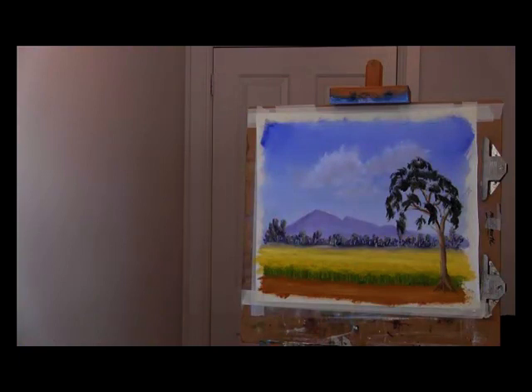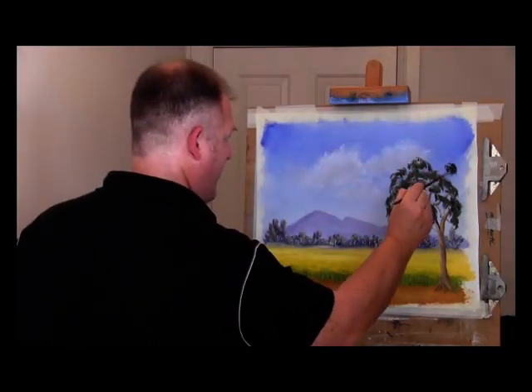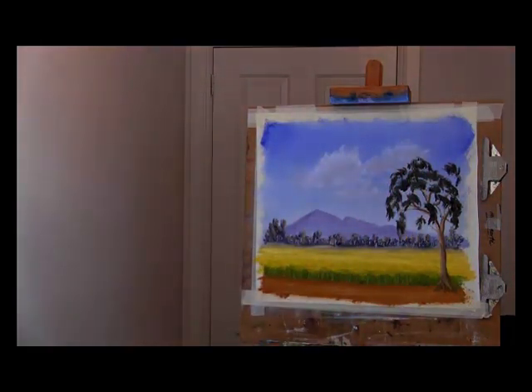So it gives a nice canopy of foliage here. Just out there doing its own thing. Just for balance, and we need more branches to support that.